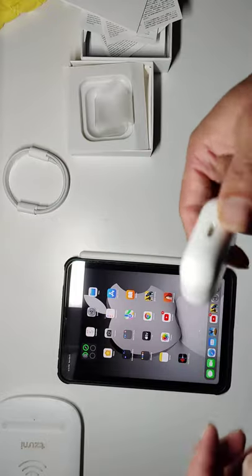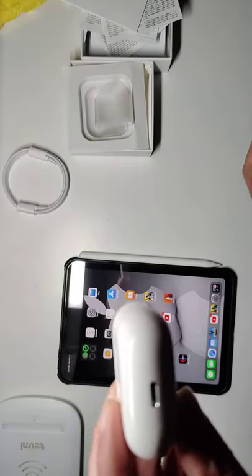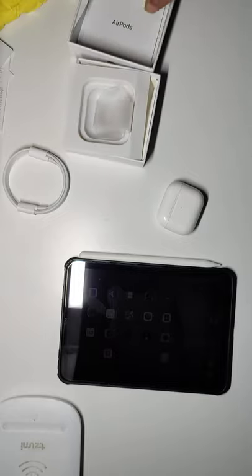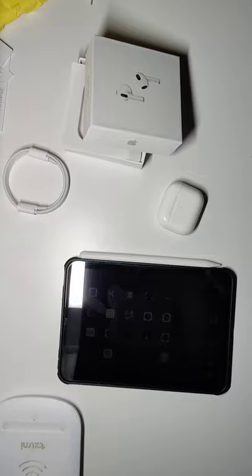It does have wireless charging built in. The bottom port is a lightning port, just like every other AirPod case. But yeah, that's going to be the review on the new third generation AirPods — like and subscribe if you liked this review, thank you.